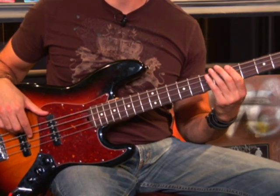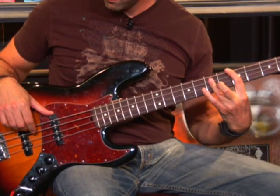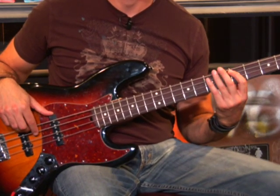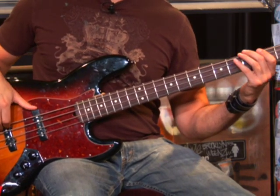One, two, three, go. You're going to want to alternate these two fingers on your picking hand to articulate your notes.